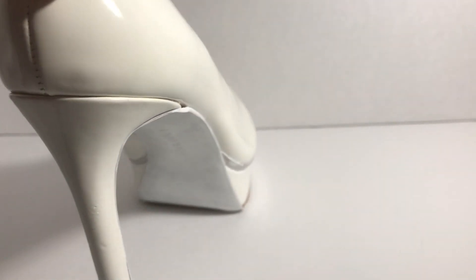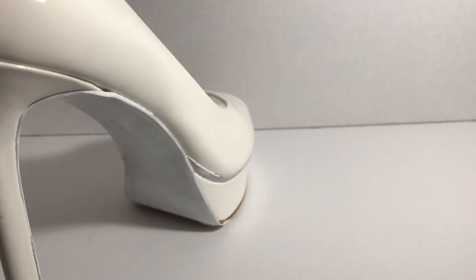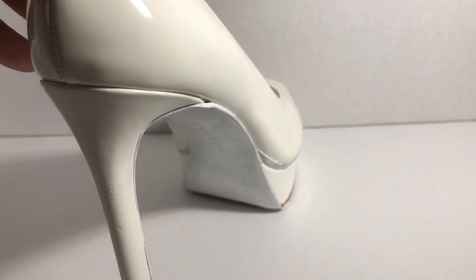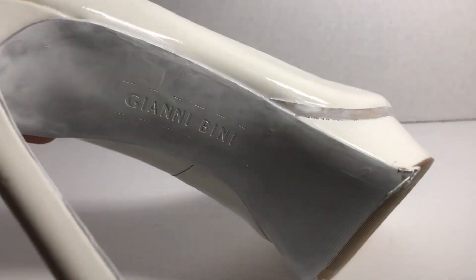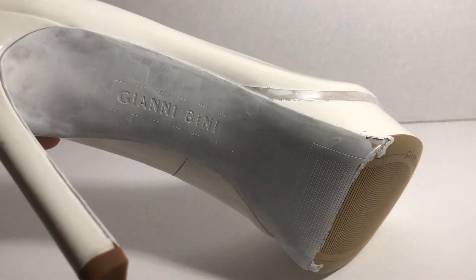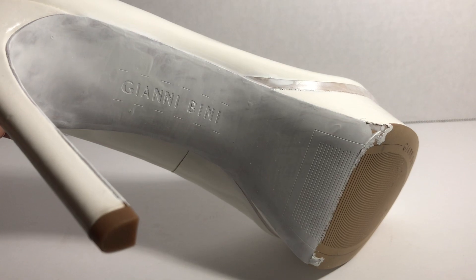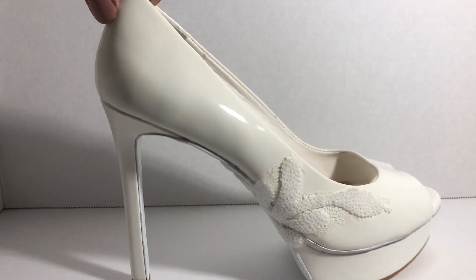I removed the masking tape and the shoe has a nice white bottom, which is perfect because I wanted the underside to match the top since I'm going to appliqué and bead the shoe all the way around. I also wanted to point out that neatness of painting does not matter — you can see there are little pieces here, but this doesn't matter because I'm going to bead and appliqué over it, so if you make a mistake it's perfectly fine.